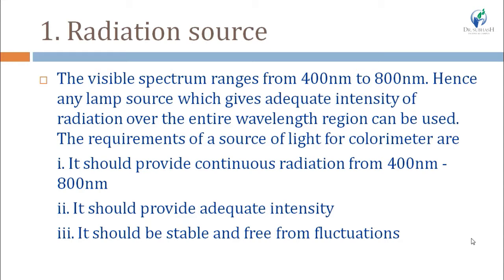In the colorimeter, the range needed is 400 to 800 nanometers, which is the range of visible radiation. Any lamp which gives adequate intensity across this range can be used as a radiation source. The basic requirements are: it should provide continuous radiation from 400 to 800 nanometers, the radiation should be continuous with adequate intensity, and it should be steady and free from fluctuations.